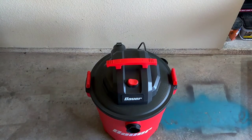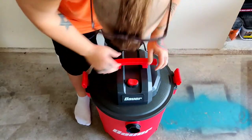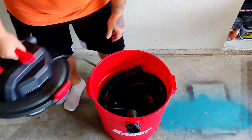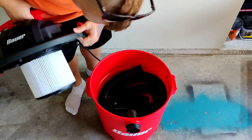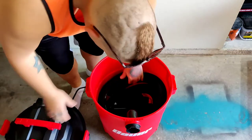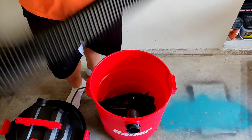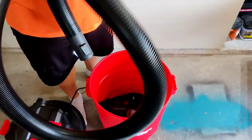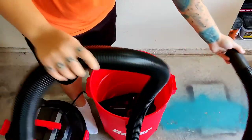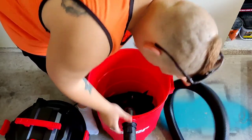All right, let's see if we can take a look inside here — see what all we've got to do without getting the instructions, because who needs those. Nice brand new filter, and hoses.